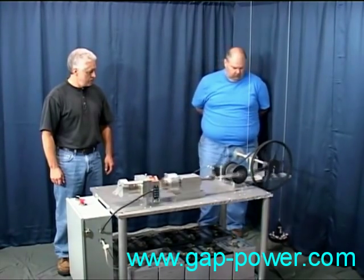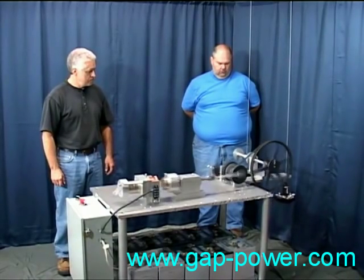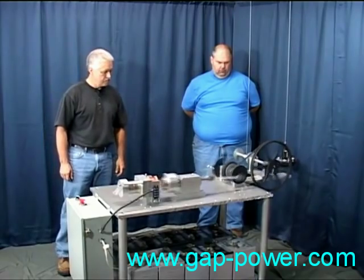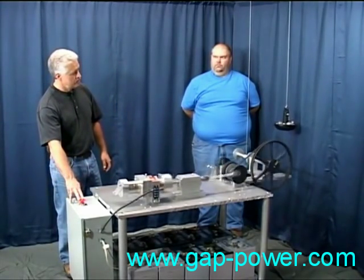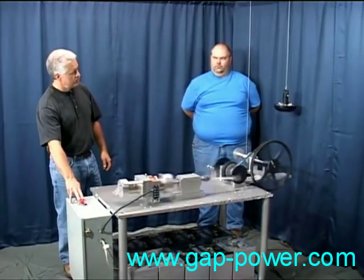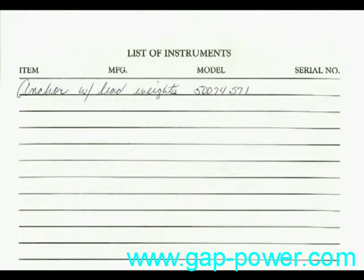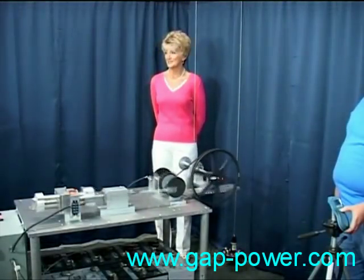One of those four individuals agreed with me. He's the only one who's actually seen the motor in person and has done so three times, spending several hours each visit. He's an electronic engineer and has even taught it in college. He stated that he didn't understand exactly what was going on and that he had never seen magnets used in this fashion, and that probably no one else has either.